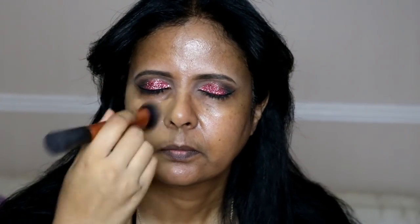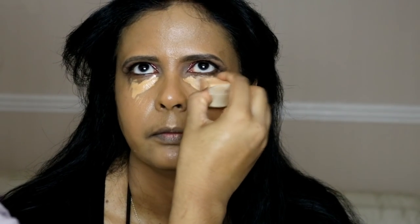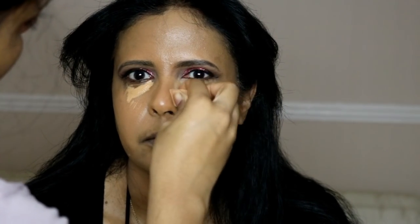For foundation I'm using the Nars Sheer Glow Foundation in Tahoe, applied with the Real Techniques Expert Face Brush, which applies it really nicely — I just buff it into her skin. For concealer I'm using the Make Up For Ever Ultra HD Concealer in the shade Honey, dotting it under her eyes and blending it out with a sponge from Boots. My beauty blender is getting old so I've been using these cheap Boots sponges, which work really well for blending concealer.